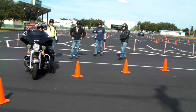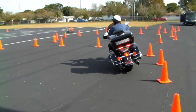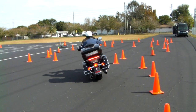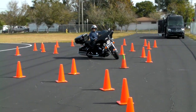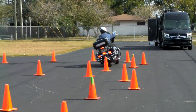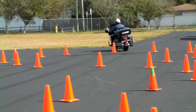Here we go. Green cone. I planned the next green cone. And the next one. Just like that.